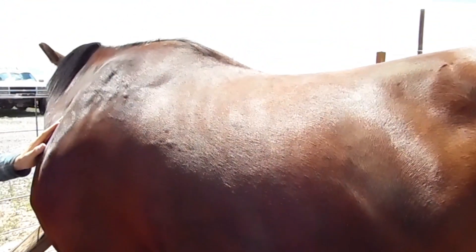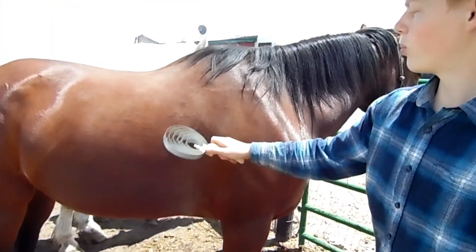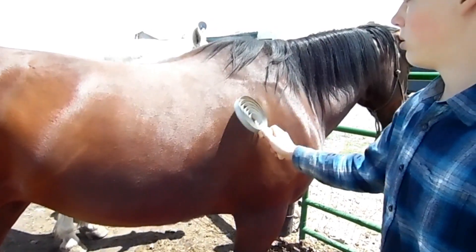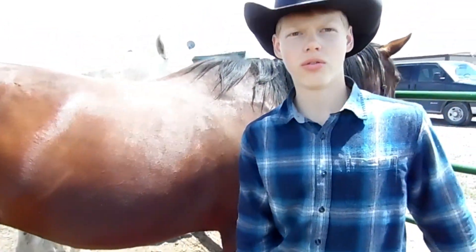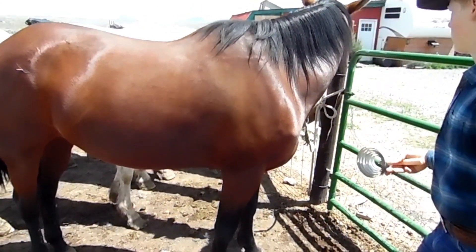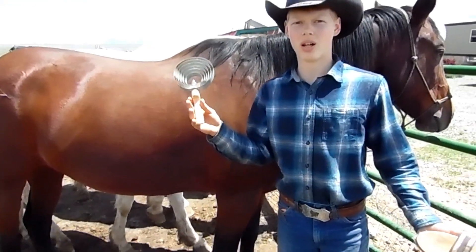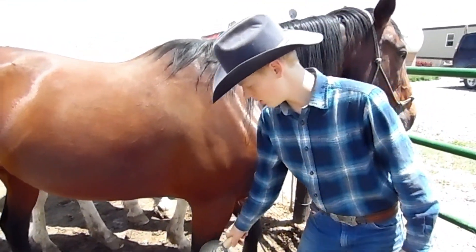After you've basically brushed all over — not on the face with this — you do the same with the curry comb on the other side. Once you've gone all the way over her, basically just not the face, not right down near the hooves. You want to be really careful with this, especially down near the legs.